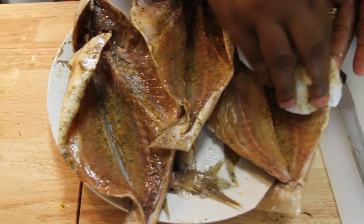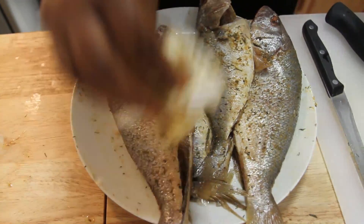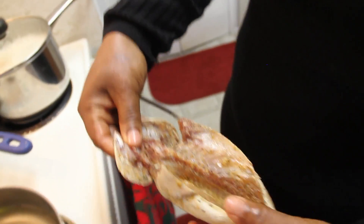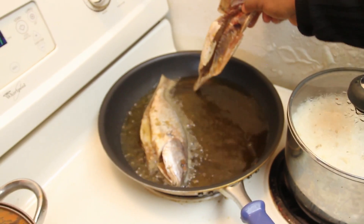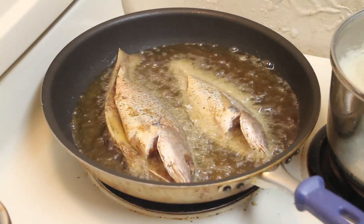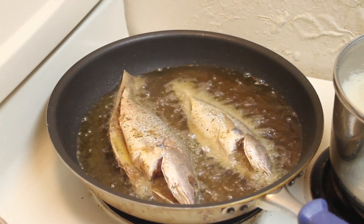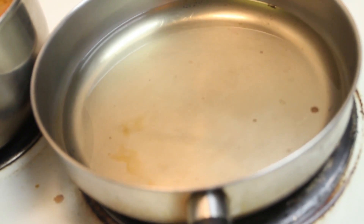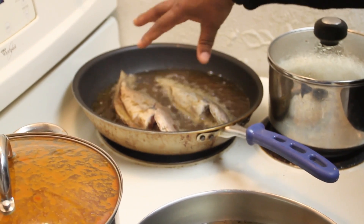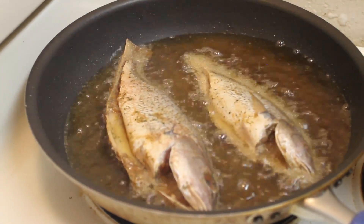Americans add seasoned flour and all that, but we don't do that in Nigeria. I'm going to take this straight into the oil. The key is to use the right size pan that can take the whole fish — you don't want a smaller pan that will squish it so it loses its shape. This is preheated vegetable oil. You want to drop it at a higher temperature because that's what will crust the fish. If the oil is too low, it will steam and your fish will be mushy.